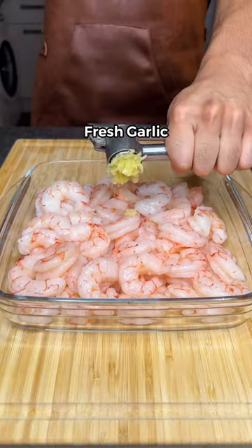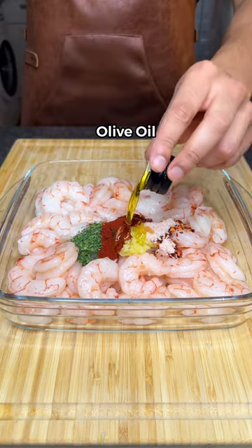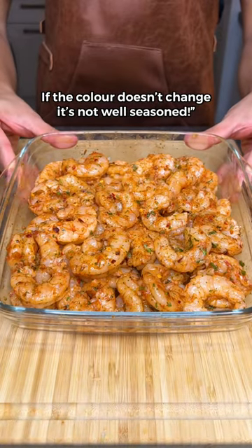Season your shrimp with fresh garlic, Italian herbs, chili flakes, smoked paprika, salt, lemon juice, and olive oil. If the color doesn't change, it's not well seasoned.